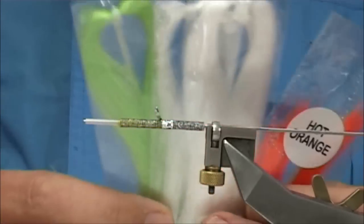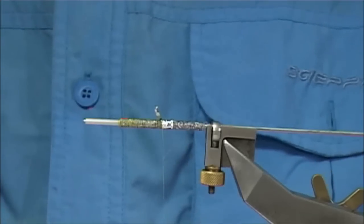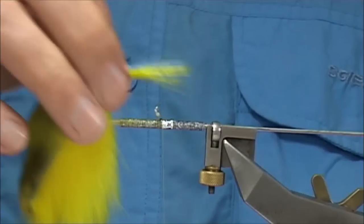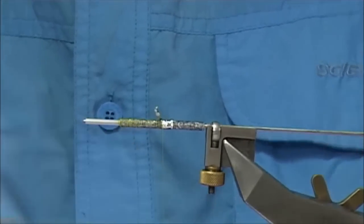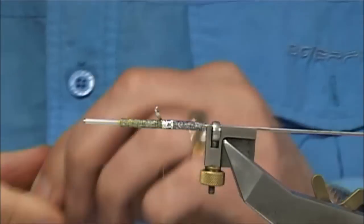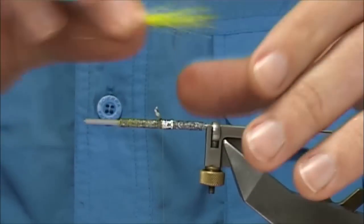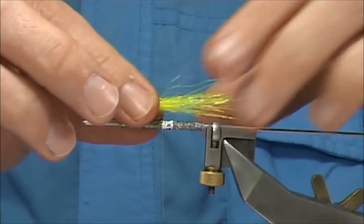Or you could use synthetic fibres as well — it's entirely up to yourself. Or you can leave it out; some people will leave the tail out. I've just got a few fibres, and this is a fluorescent yellow — I'll just mix the dye to get a wee bit more yellow in it, but it's just nice and bright, nice and clean.